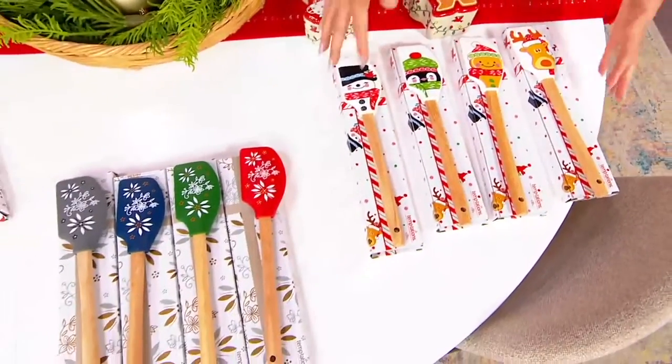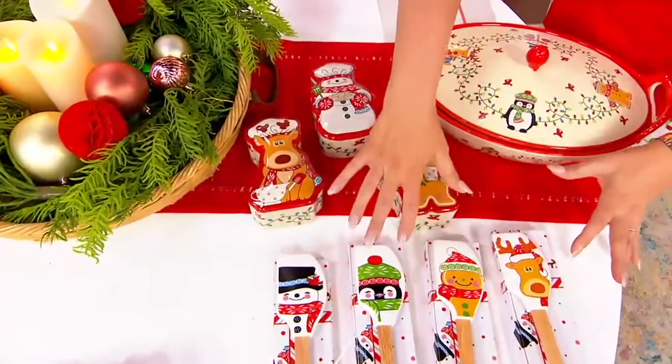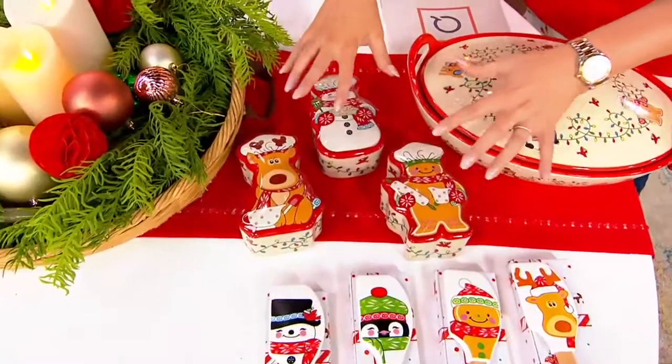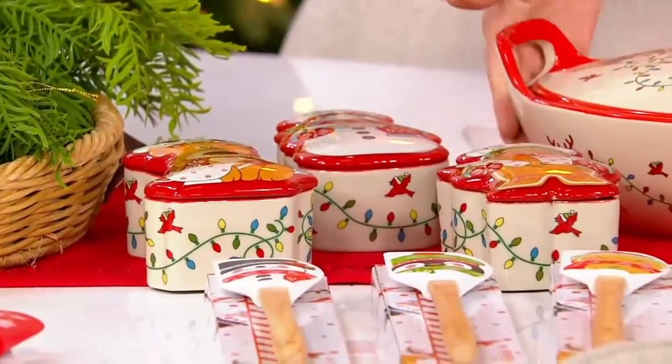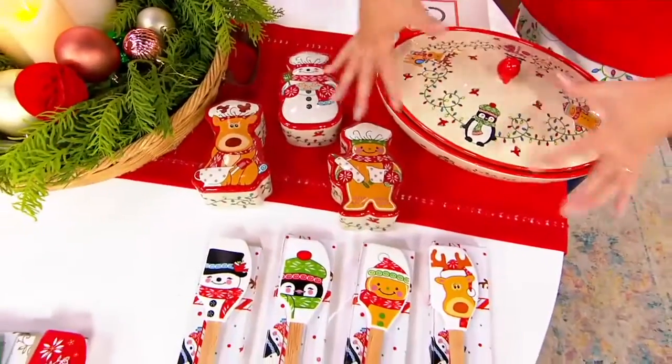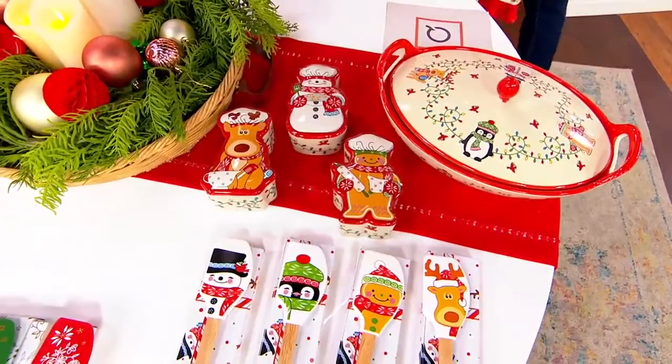Can you guys pan up here? So look, we have the set of four spatulas — keep them, gift them if you want to. It's $4.39 a gift. The boxes that we had earlier in the show, they match. The three-quart baker with the uplift handles and the lid matches. So if you want to stick with your holiday theme here, you can.